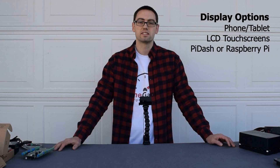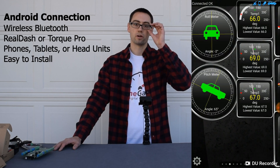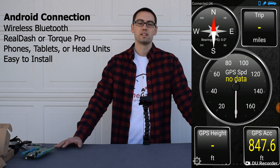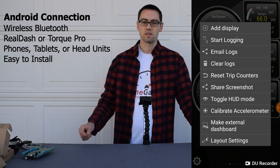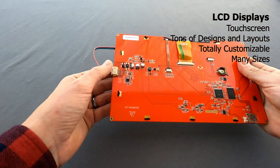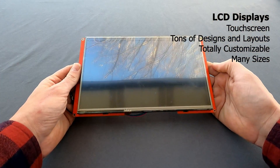The next thing to discuss is different display options that work with OneGauge. Our most basic and easiest to set up display option is just using an Android phone or tablet. We connect directly to Real Dash or Torque Pro — it's a really simple Bluetooth connection and it's wireless. The advantage of a tablet or phone is that you can put it anywhere in your vehicle. It's not permanent and doesn't require any vehicle modification. But if you're looking for something a little more permanent, we would recommend one of our LCD screens. These screens are really simple and easy to use. They have a single four-wire connection that connects directly to your OneGauge hub, and an SD card slot so you can easily change the design or update the screen.